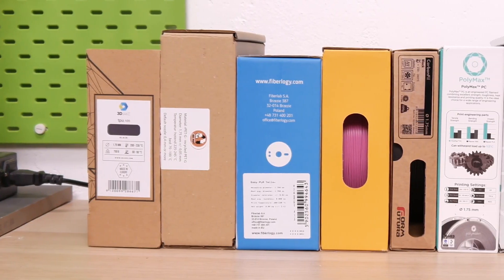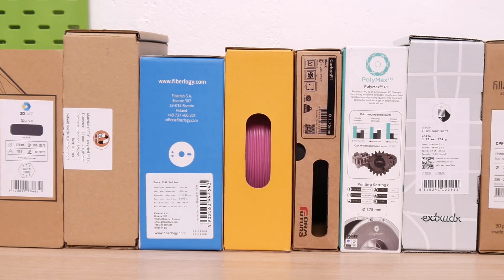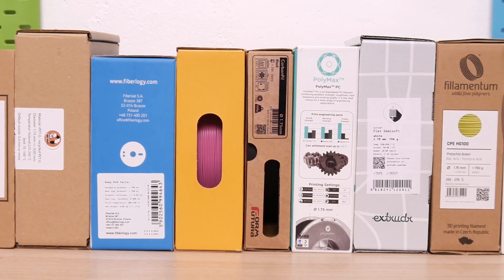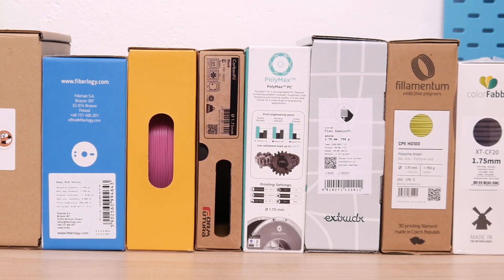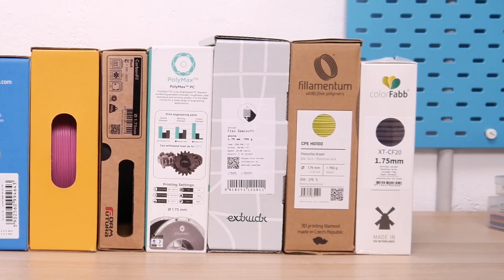Hey guys, Coffee Black here in the 3D Jake workshop. If you have ever checked out the shop, you may have noticed how much material choice we have. We have lots — so many different kinds — and it's something we really pride ourselves on. Whatever your application, we have something suitable.